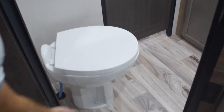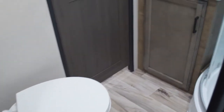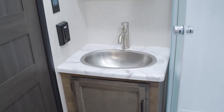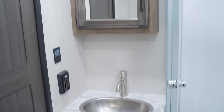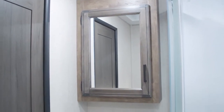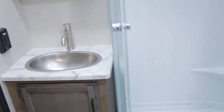Coming into the bathroom, you'll see true porcelain throughout — everything we build. There's a nice size bowl in the bathroom sink that you can actually use to brush your teeth, shave, that kind of thing. A lot of RVs have smaller bowls these days. Then you've got your neo-angle shower with a nice size shower head on top.